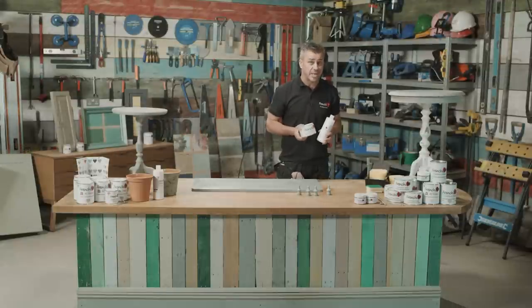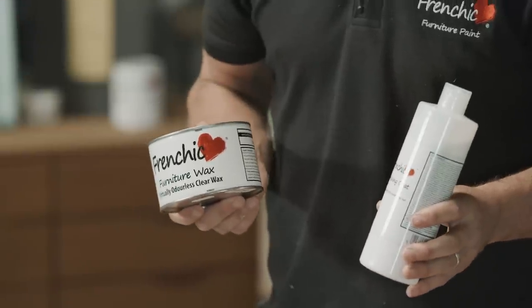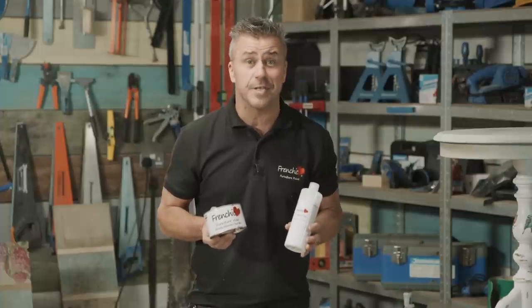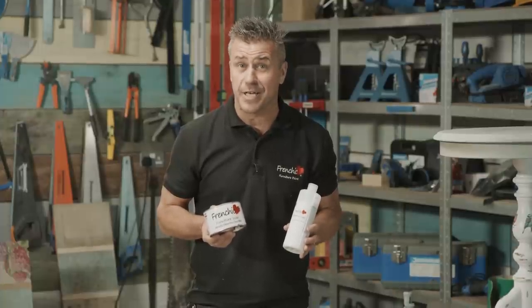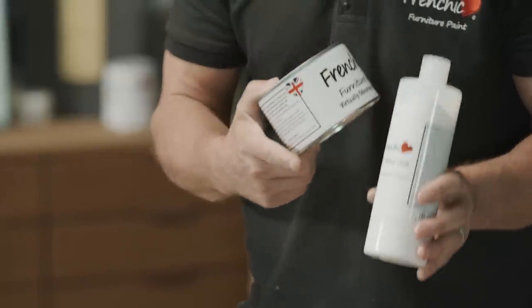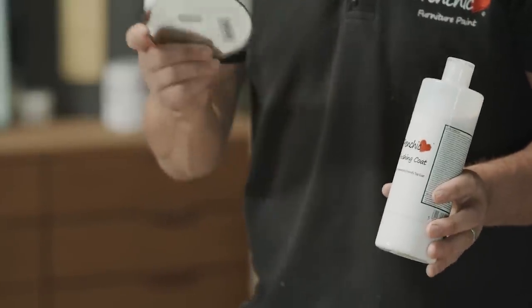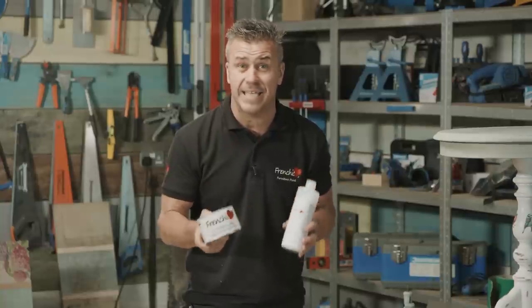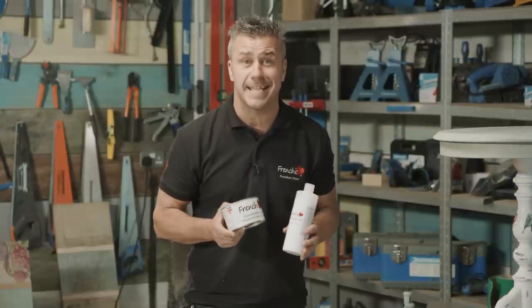We often get questions on social media — one is: can you use both the wax and finishing coat on furniture? Yes, of course you can use them individually, or together, but only in a particular order. You put your finishing coat on first, let that dry, and then you can apply your wax on top — for example, a brown wax to give it an aged look. But it has to be done in that order.